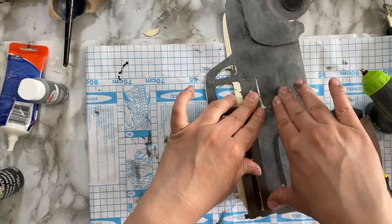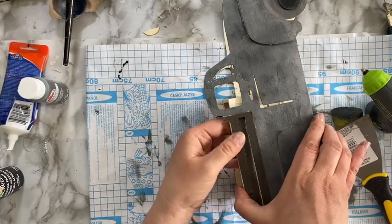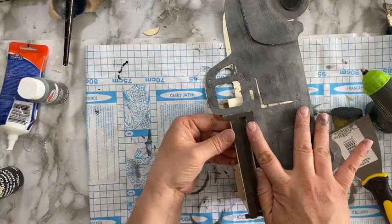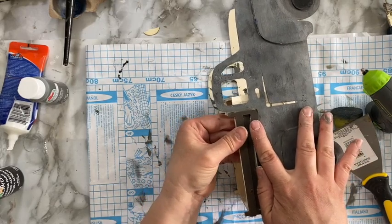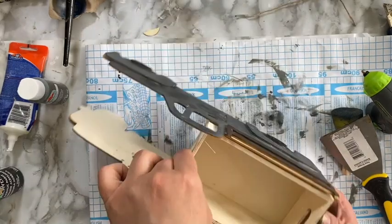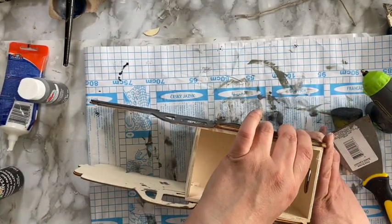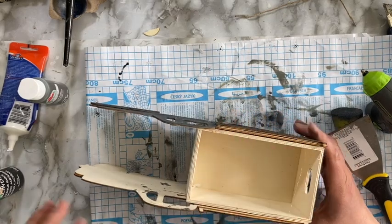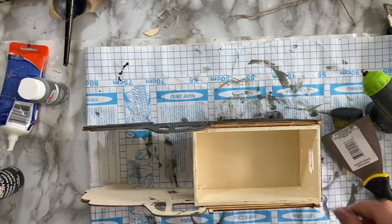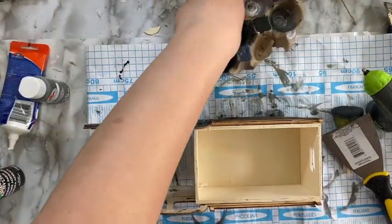For the front of the truck I am using some jumbo popsicle sticks or craft sticks. I cut them to size to the width of the truck using my handheld miter shears. Once I cut those, I just glue them on as I see fit. You'll see I changed something a little bit near the end, and I'll explain that in a bit.